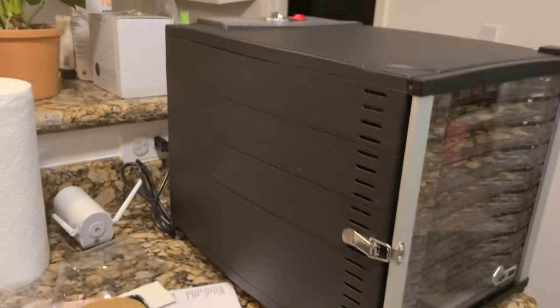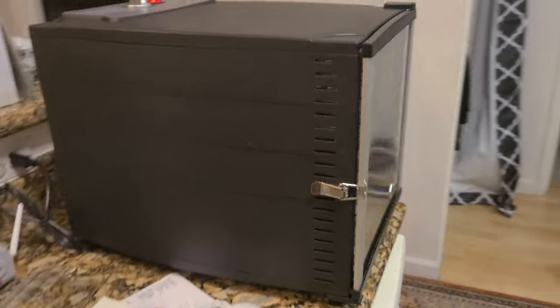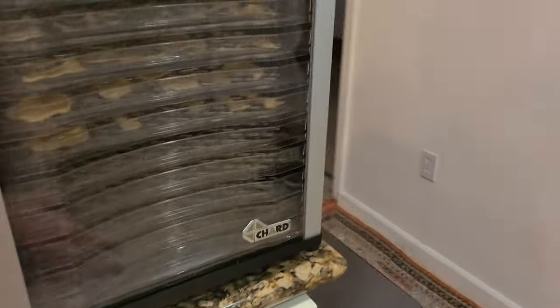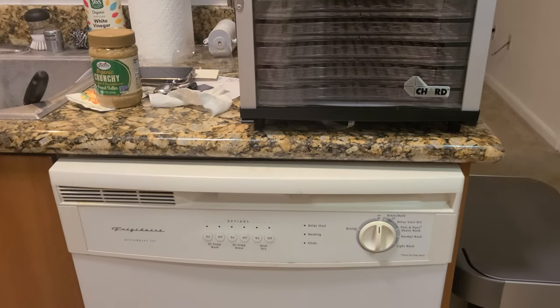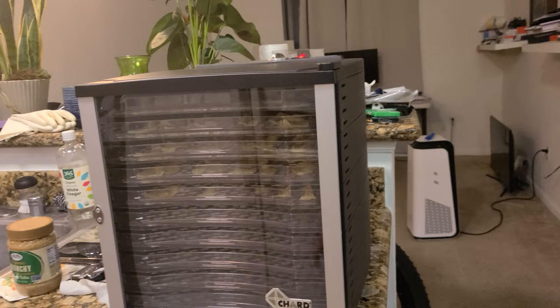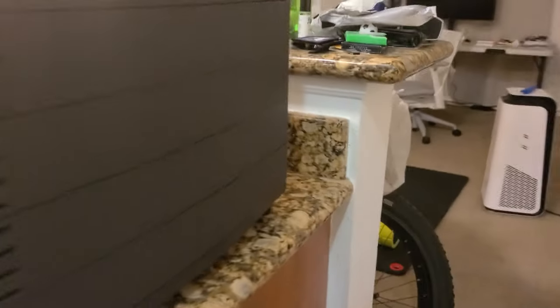This can fit on your countertop — it's about two and a half feet in depth. The width is about half the size of a dishwasher. So you won't have any issue fitting this on your kitchen countertop.